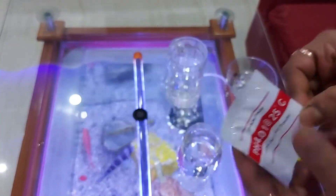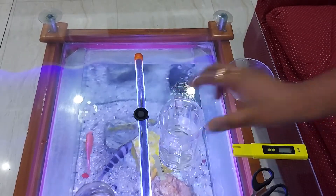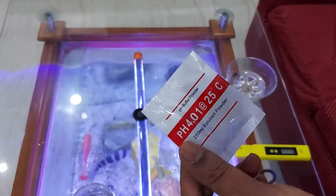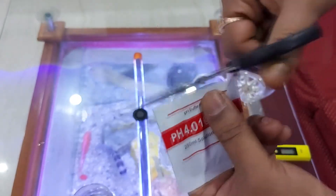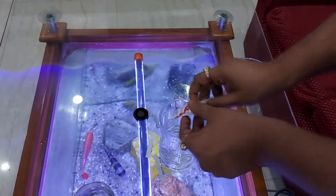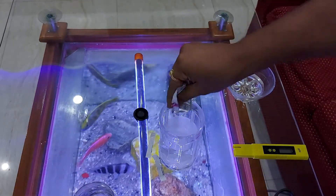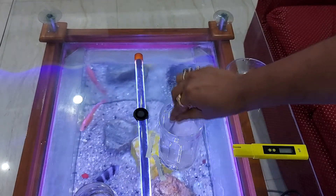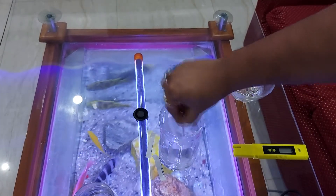Now let us take the second pH solution, 4.01. Take the other RO distilled water cup and pour the entire pH 4.01 powder solution into the cup, just like the first one. Mix it thoroughly so that there is no residue left — mix thoroughly with a tablespoon or teaspoon.